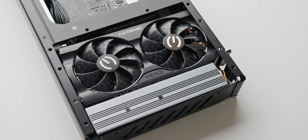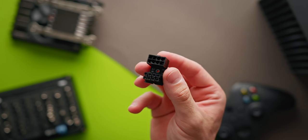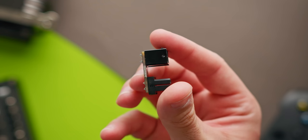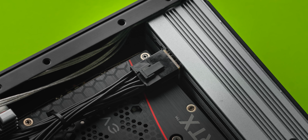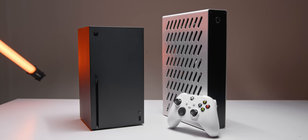Since the AC-to-DC unit sits underneath the graphics card, making this brickless build possible requires 180-degree 8-pin power adapters for the GPU. You can pick these up on Amazon for about $10 — I'll link them below. An important note: they usually come with a thick plastic cover protecting the solder joints, but you'll need to replace that with something thinner. I ended up using a couple layers of electrical tape, and that worked out just fine.